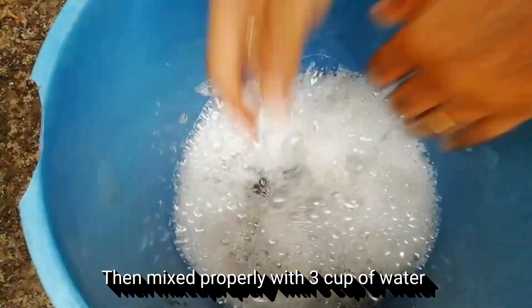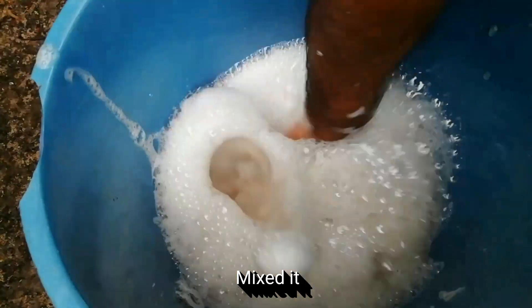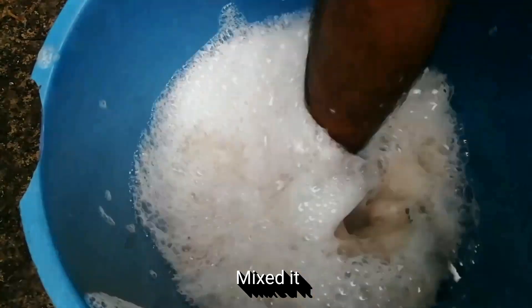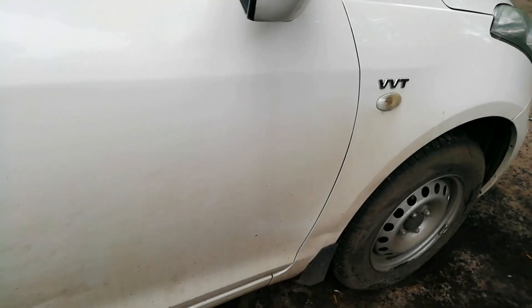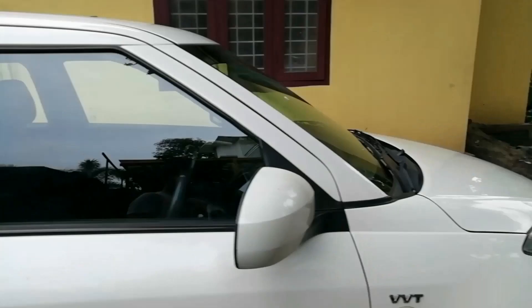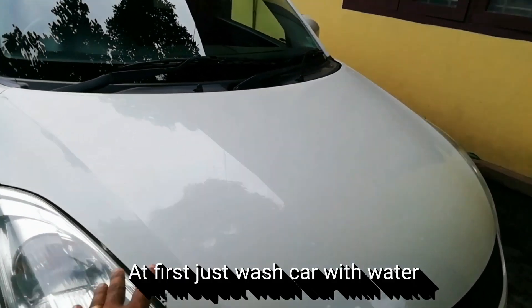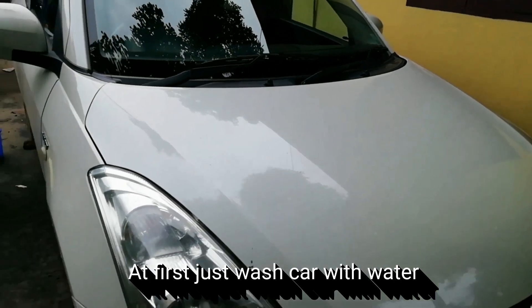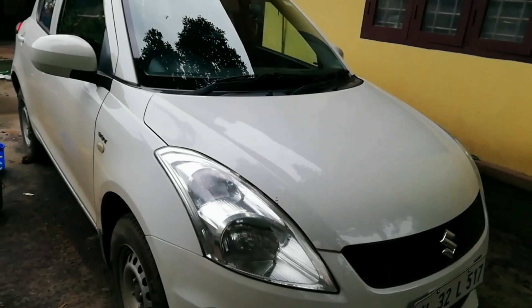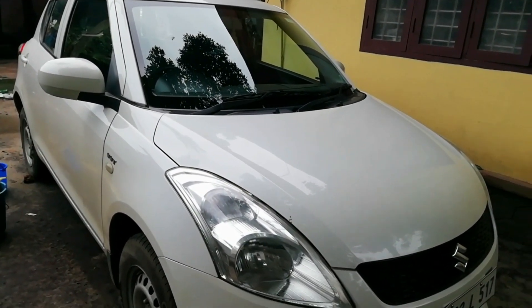I will mix it in a bit. We'll take it to dry and dry. We can apply and apply the solution, we can wash the lid and also wash it.